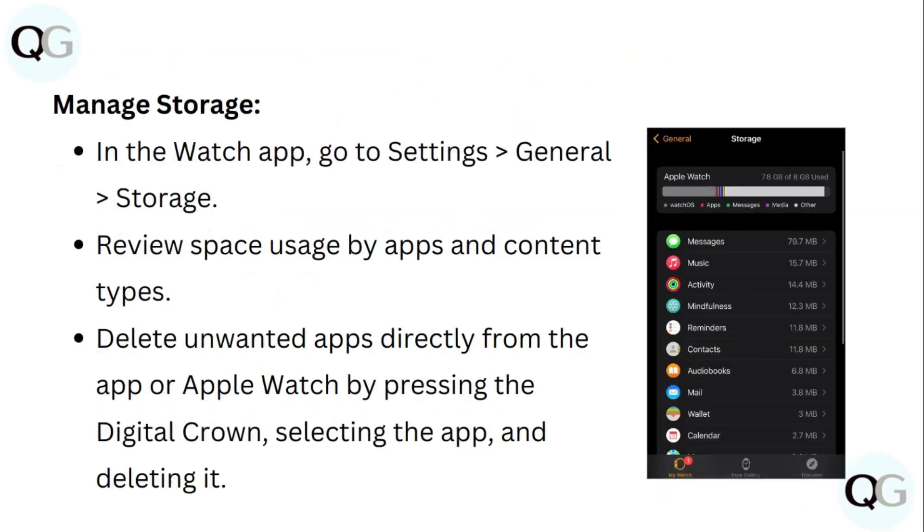To manage storage, in the Watch app go to Settings, then General, then Storage. Review space usage by apps and content types. Delete unwanted apps directly from the app or Apple Watch by pressing the digital crown, selecting the app, and deleting it.